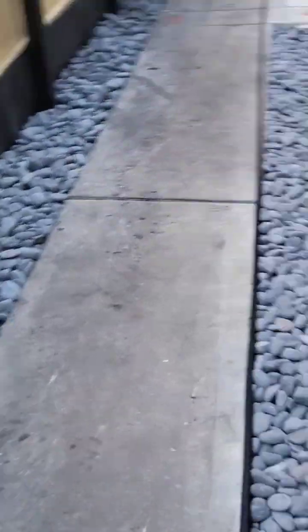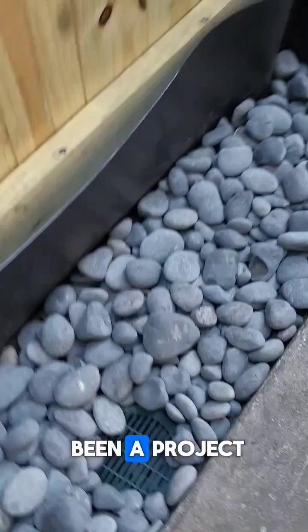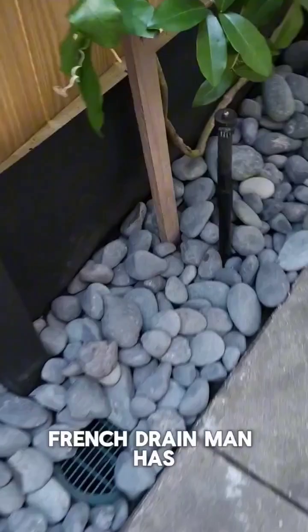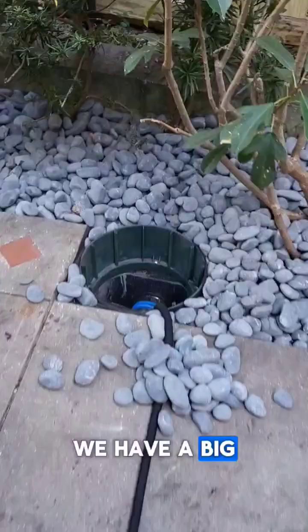We're cleaning up — we have all the downspouts and clean outs. This has been a project. You can see no water sits in our distribution boxes. French Drain Man has made it so easy for these things. Easy install. We have a big distribution box and we're just running water through there on purpose to overwhelm the pump.